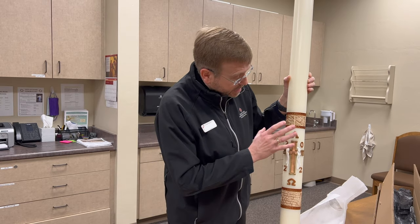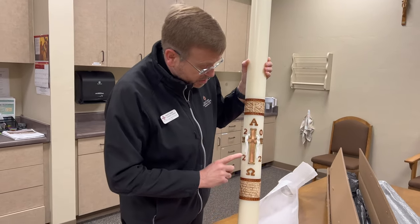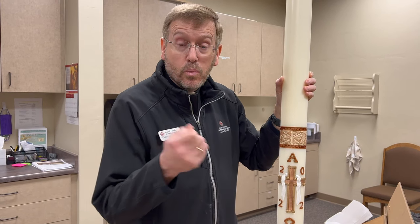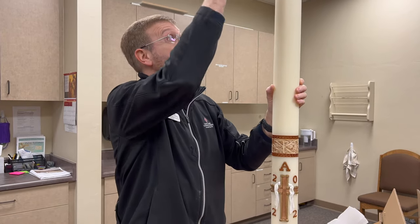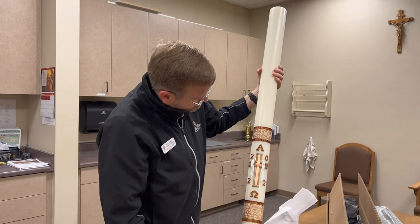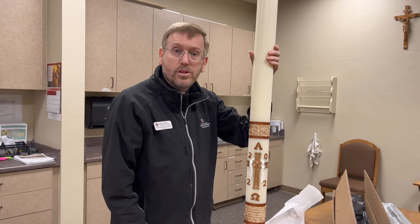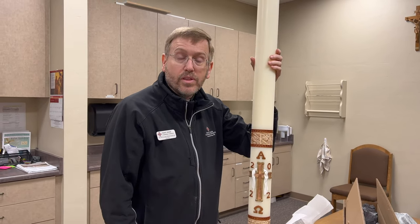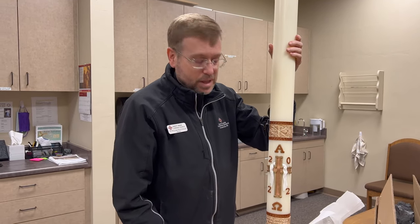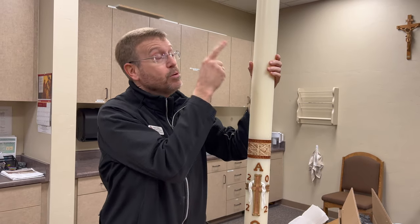We take this and touch the little items — the numbers — when we speak about the year in the Lucernarium Rite of the Easter Vigil. Then we take a small wick, get that from the Easter fire which has been blessed, and light this candle. We put the follower on it so it doesn't drip. At the Easter Vigil, the lights are completely out inside the church. This is the only candle lit, but from this candle we light our small taper candles and spread it throughout the community.